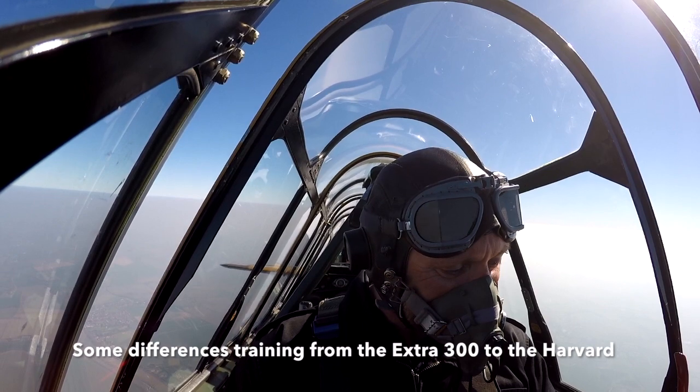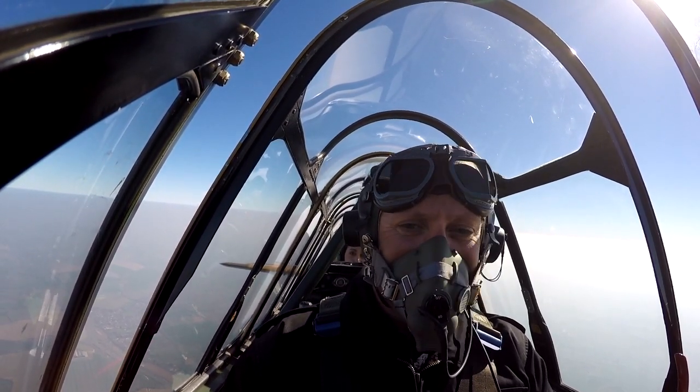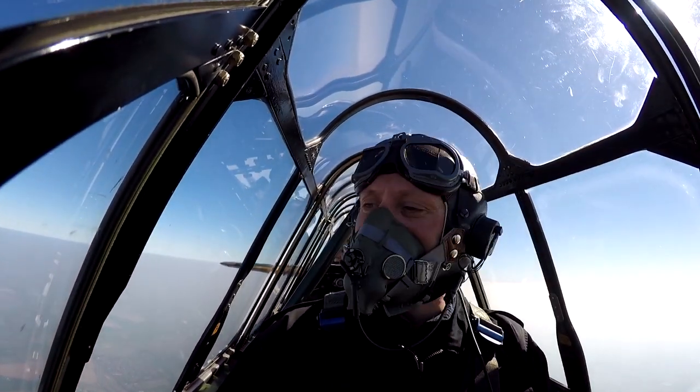Let's do another! Let's go to the right. Are you going to demonstrate or? No, no! You know what you're doing! Roll to the right then! Same again! Go down to 160!